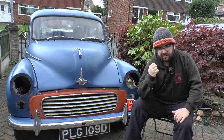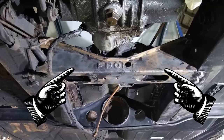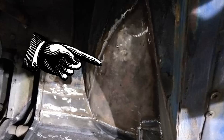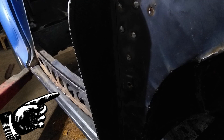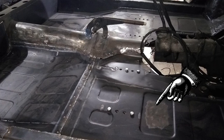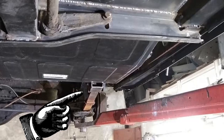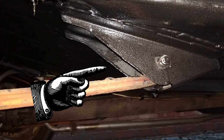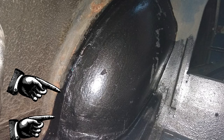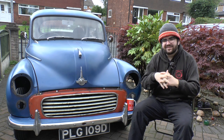Here is the full list of parts replaced: front engine cross member, passenger side chassis leg, driver's side chassis leg, driver's side tie plate, gearbox mounting cross member, flitch plate on both sides, driver's side inner wheel arch, driver's side sill, passenger side sill, driver's side floor front and back, passenger side floor front and back, passenger side rear spring hanger, driver's side rear spring hanger, two corners of the boot, and driver's side inner wheel arch at the back. There was a lot done.